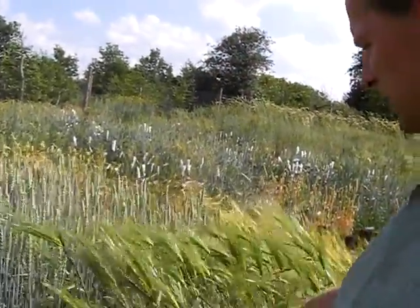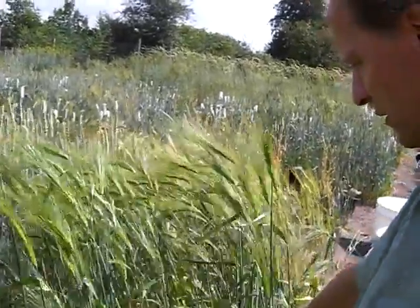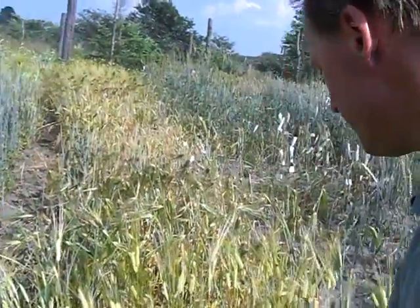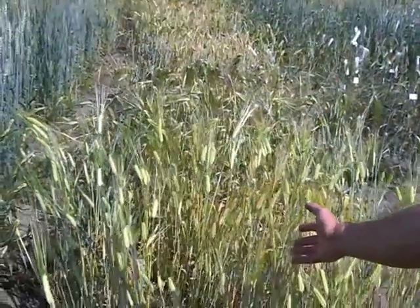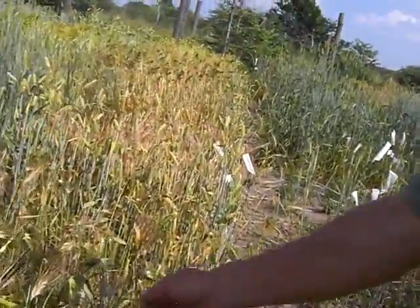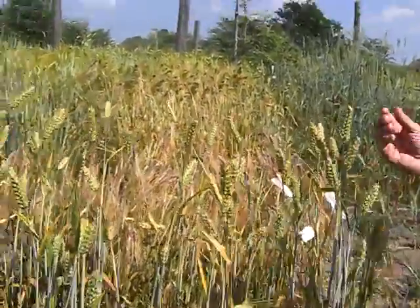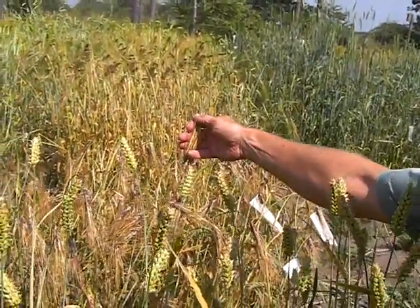This is a barley, a six-row naked barley. Quite nice, healthy. But not all types are healthy, of course. Here are some quite susceptible to mildew — very early varieties. But still they are spring types. We see here the colors. And this is a strange hit, isn't it? Look at the colors here. This is also naked barley.